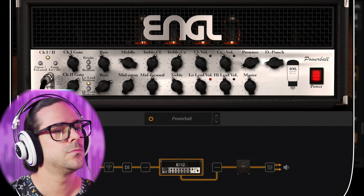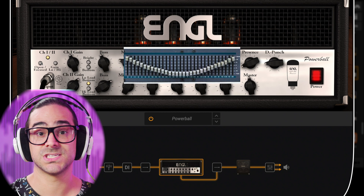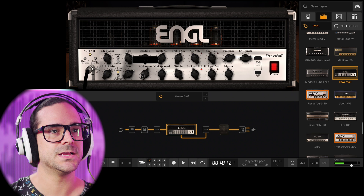The first thing I can hear in this tone right out of the bat is that it doesn't have enough mid-range — it sounds like a little bit of a smiley face curve, and that means I don't hear the chord as much as I would like to. Let's start addressing that. Right now the setting is on mid open, so let's try to bump it all the way up just to see what it does.